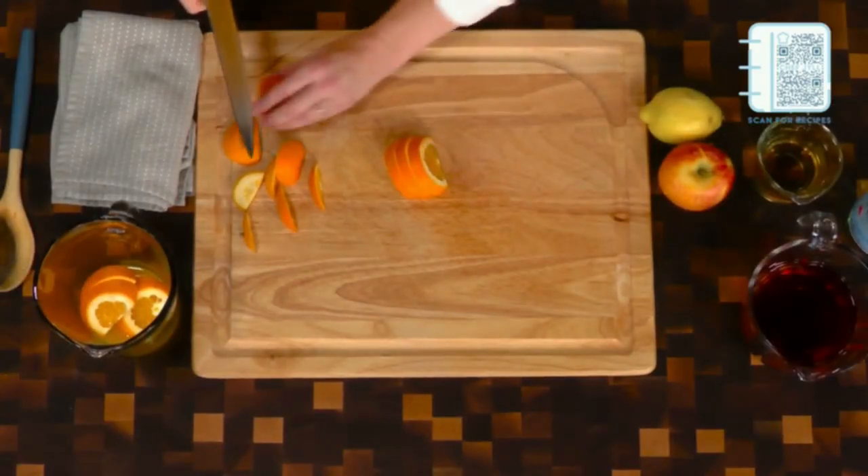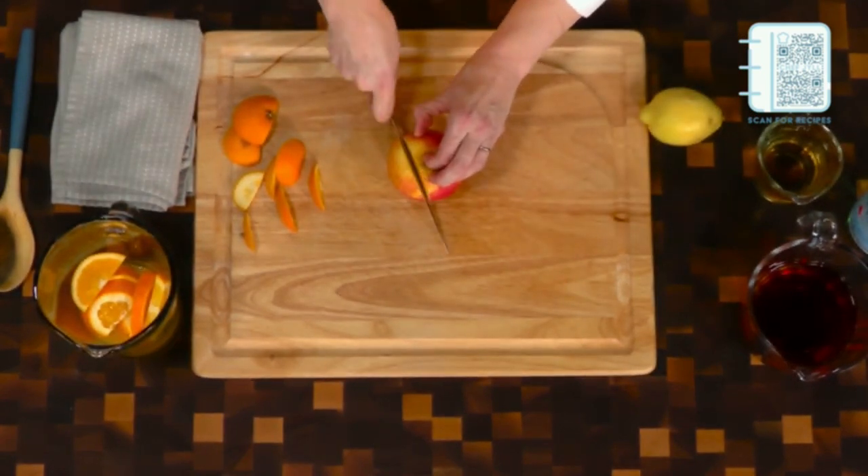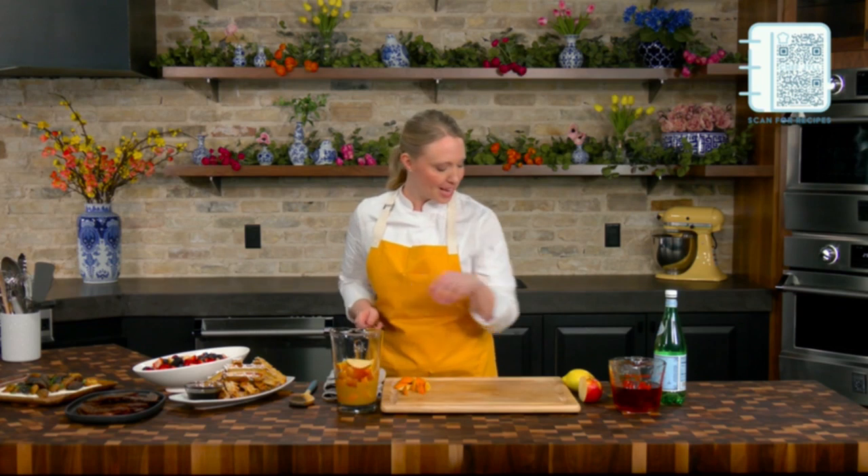I'm going to go ahead and add in some fresh sliced orange into this. I'm also going to get some apple — I only need a little bit of apple here, just some beautiful slices. It always looks beautiful when you put a couple slices in your glass as well. And I'm going to do a half a lemon here as well.